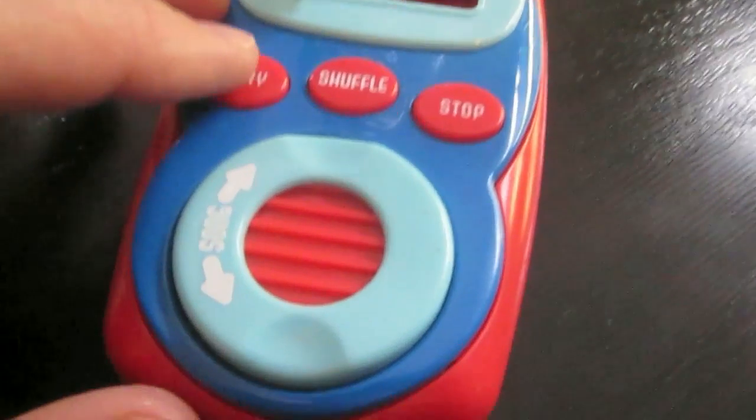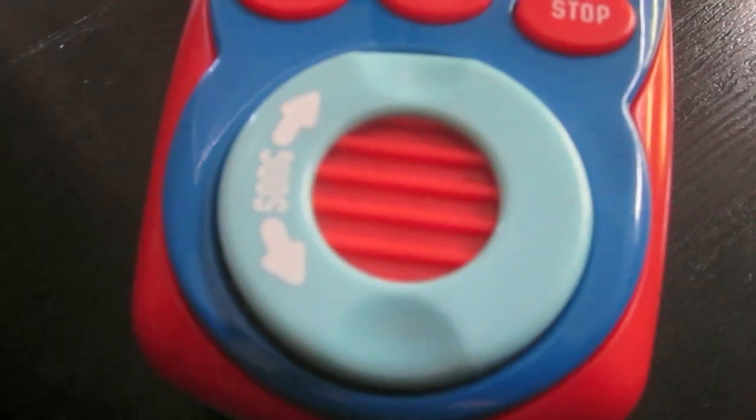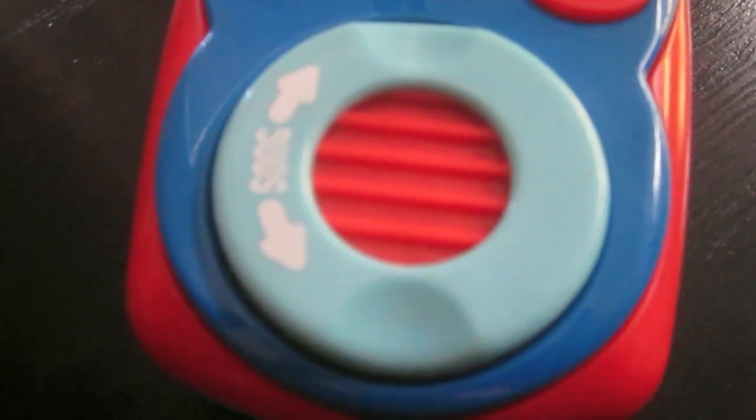Hello everyone. My name is Emic 2. I am the next generation text-to-speech module created by Grand Idea Studio. I can whisper, I can be very quiet. I can change to one of nine voices, for example from Paul to Mary to Denise. I can also increase my pitch and increase my pitch again, then speed faster and even faster and even faster again, and then go back to normal.